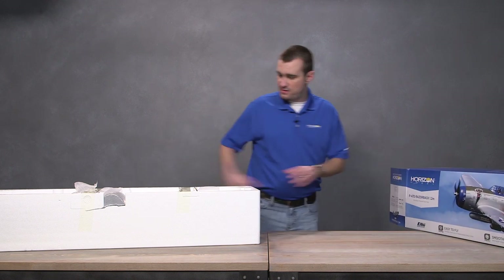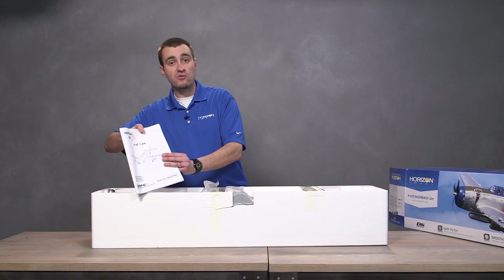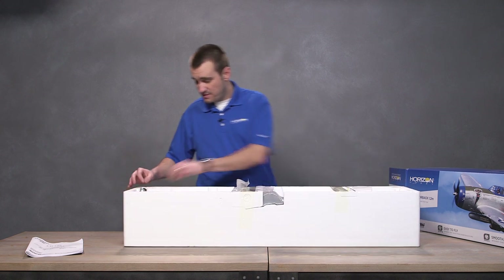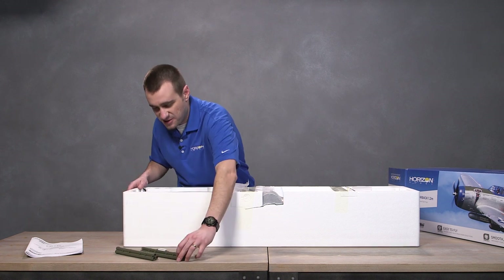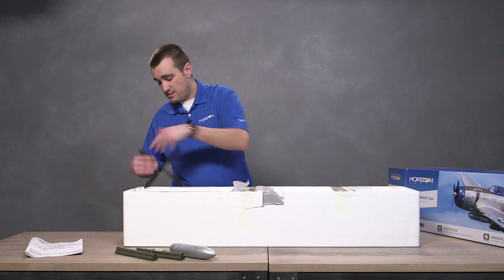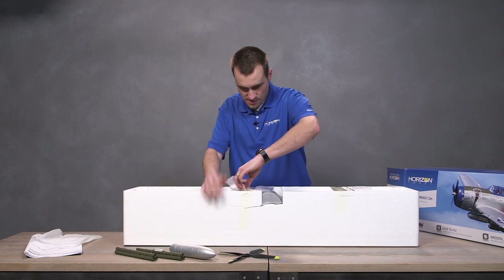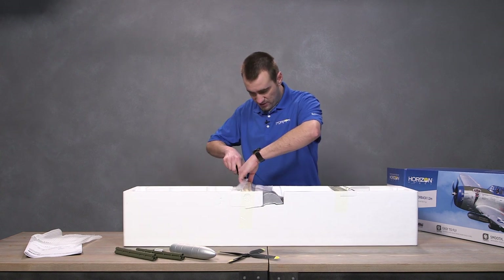Let's put this over here. I'm going to pull the manual out otherwise it's going to fall out — make sure you read that for all your safety warnings. Let's go ahead and start pulling stuff out because there's a lot of it, and all of this is optional — it just makes the plane look more scale. Check that out, you got to love a four-blade prop. We got more goodies here. I haven't opened this at all; I just knew it had a bunch of cool stuff.